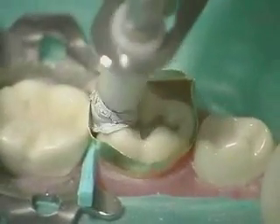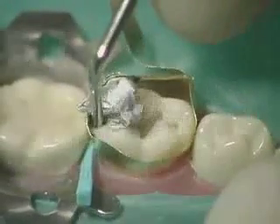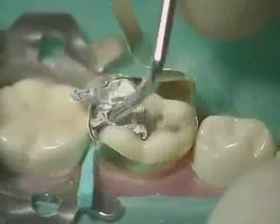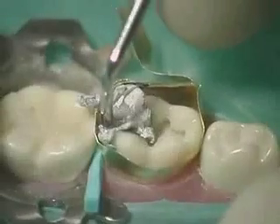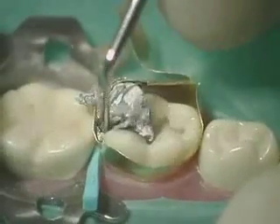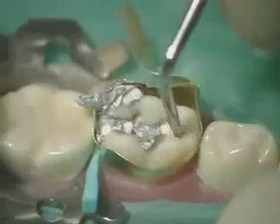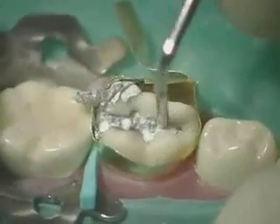Mix the amalgam and load the carrier to place the amalgam. Begin condensation in the proximal box using the small end of the spoon excavator, initially pushing down into the gingival floor and then out into the matrix band to establish positive contact. Continue condensation on the occlusal surface, condensing into all internal line angles.